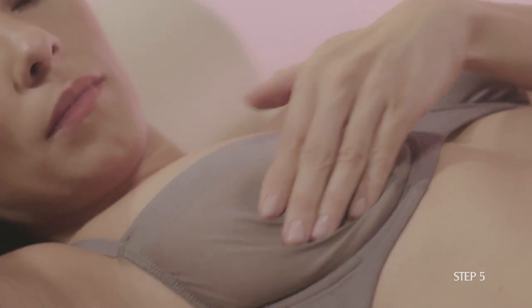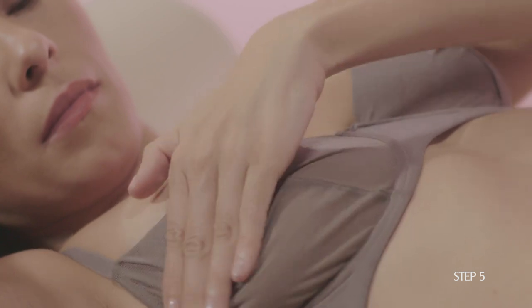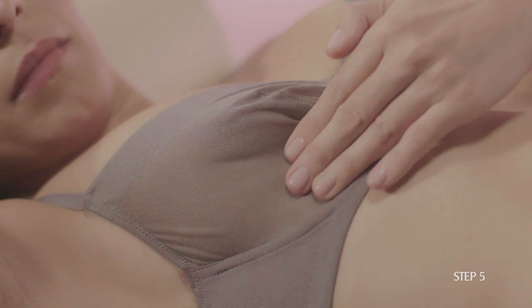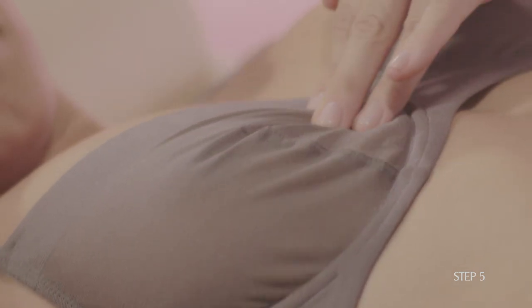For the skin and tissue just beneath your breasts, use light pressure. For tissue in the middle of your breasts, use medium pressure. For the deep tissue in the back, use firm pressure.